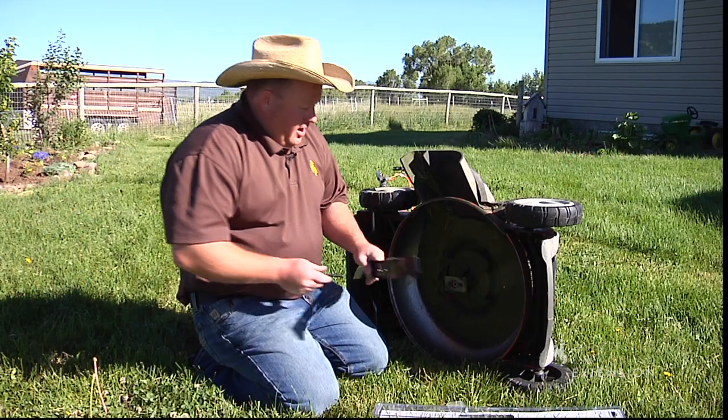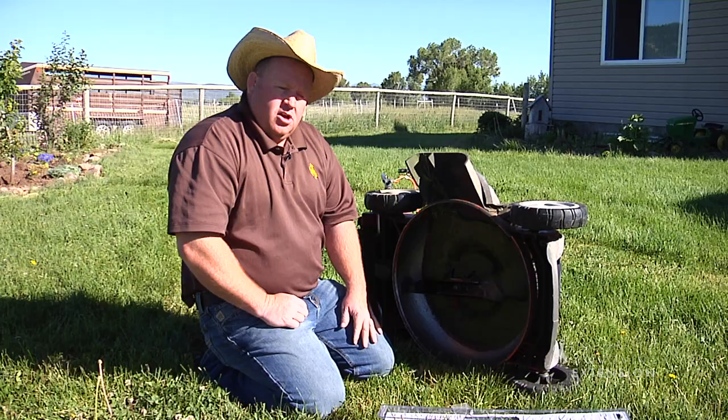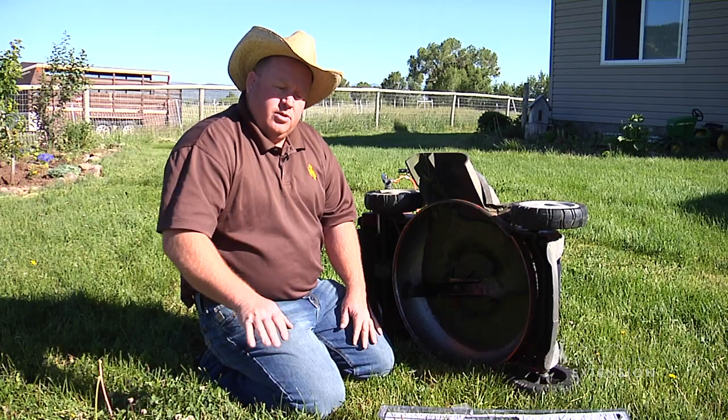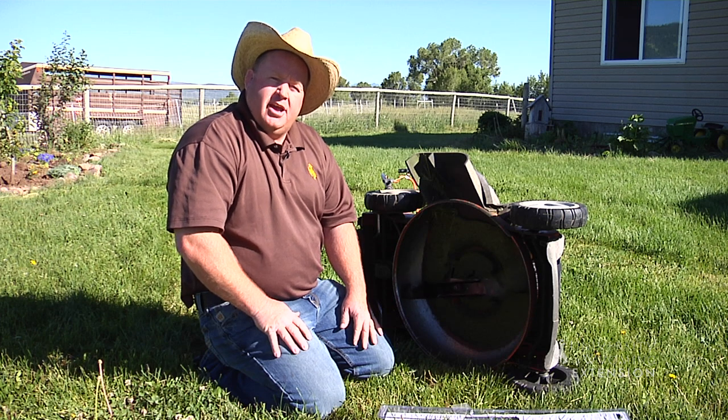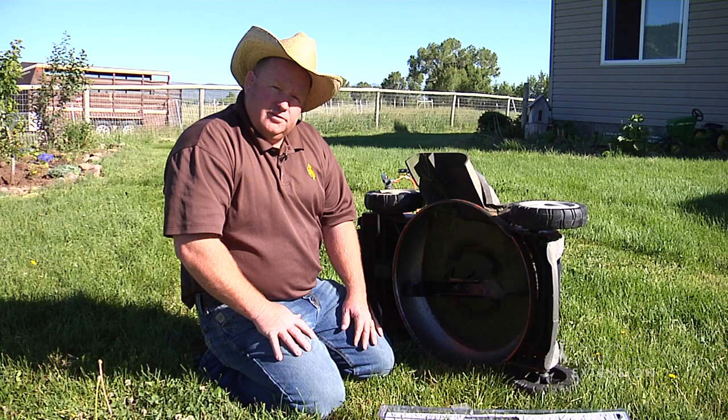I'll go ahead and put this new blade on, get this mower set back up, and cut this lawn with a good sharp blade — we won't have that jagged edge on top of the grass. This is Hudson Hill, University of Wyoming Extension. You're watching From the Ground Up.